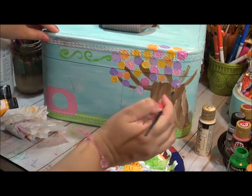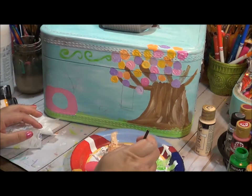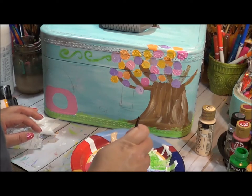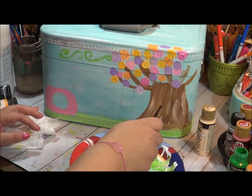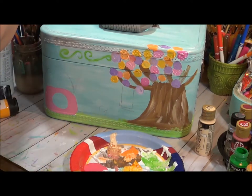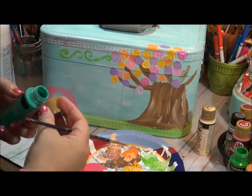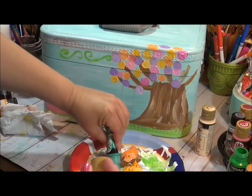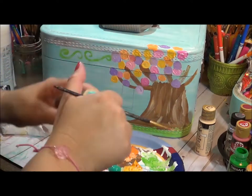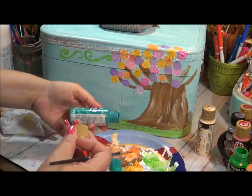I definitely want to overlap the branches but I need to be careful with wet paint not mixing right away. I'm going to do that Christmas Red mixed with white. I may come back once these are dry to add a bit more where they overlap. I'm pouring out some turquoise — this is like a peacock teal and I love this color too.